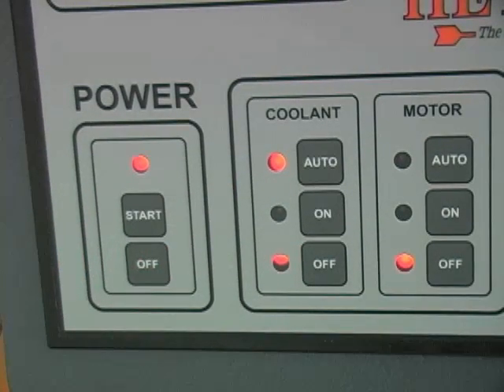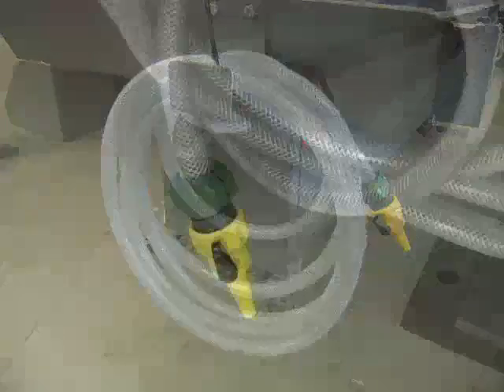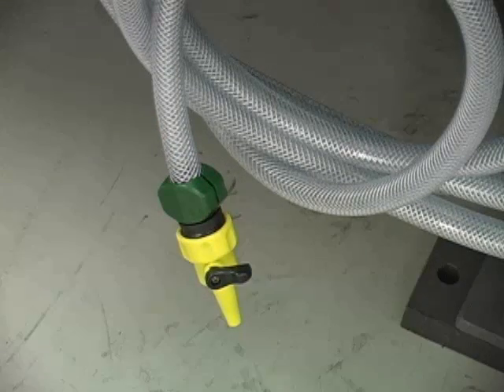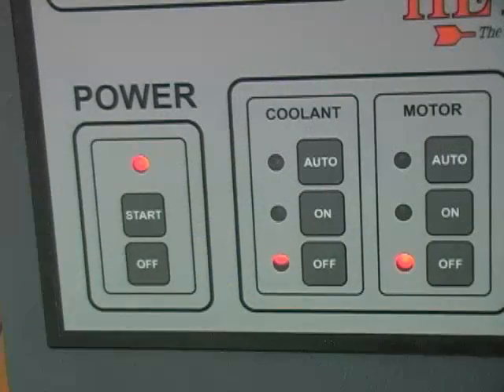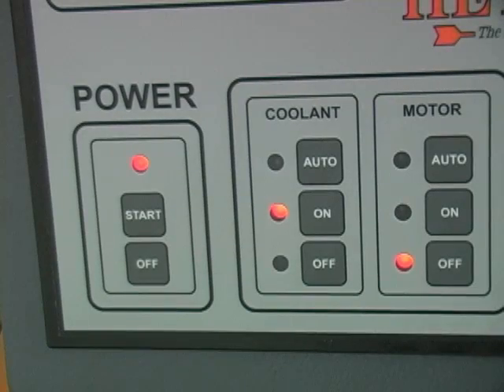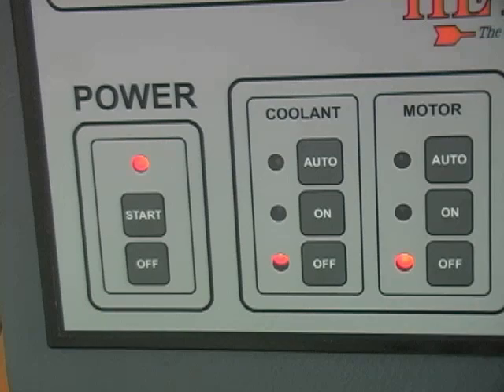The coolant buttons are used to control the flow of coolant to the blade and the washdown hose. Be sure to have the valve on the end of the washdown hose closed before starting the coolant system to avoid unwanted coolant flow on the floor. The on button turns the coolant pump and coolant flow on, as when the washdown hose is being used. The off button turns the coolant pump and flow off. The auto button sets the coolant pump and flow to come on only when the motor is running.